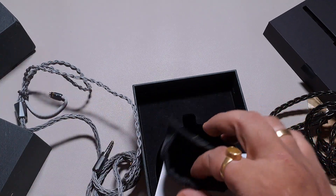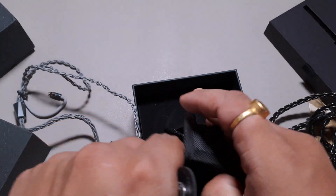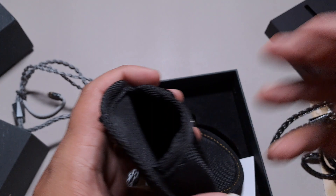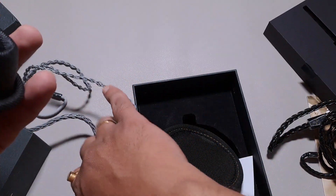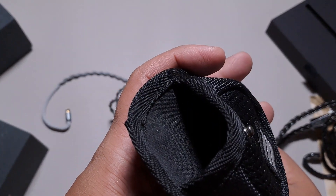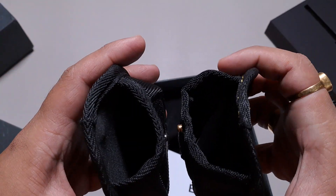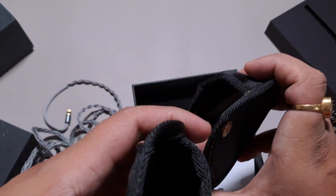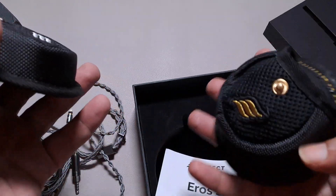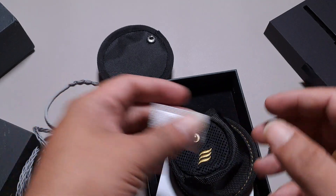We get a slightly bigger pouch — thankfully! It was tough putting this thick cable into such a small pouch before. This time around we have a larger opening to put the cable in, and that is definitely appreciable.